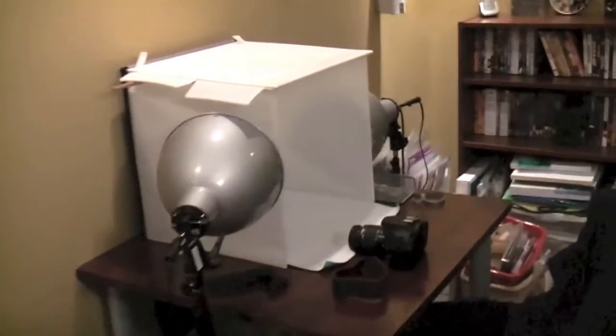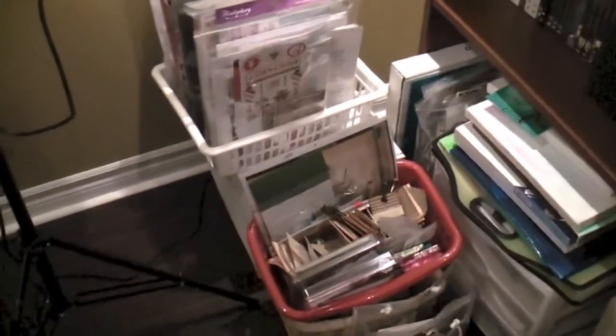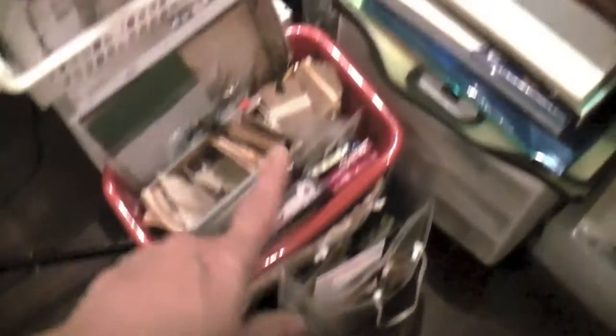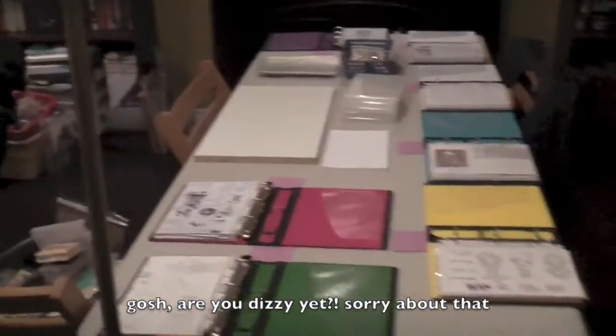There's my photo box where I take photos of my projects right there. And I wasn't joking when I was talking to you about unfinished projects — they're all here. These are all unfinished projects that I need to put together, this one as well, that box, the bag as well, and all of these. Crazy, huh?